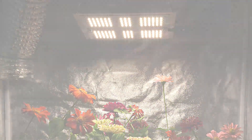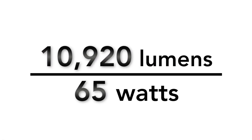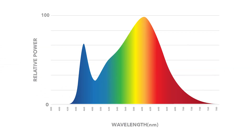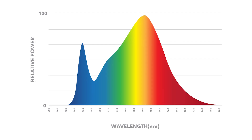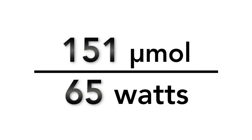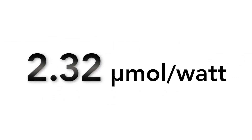It emits an impressive 10,920 lumens while only consuming 65 watts, for an amazing 168 lumens per watt. The bright white full-spectrum of the AgraMax RAW 65 is dialed in for maximum plant growth, emitting 151 micromoles at an outstanding 2.32 micromoles per watt.